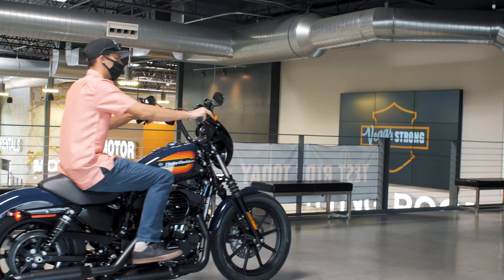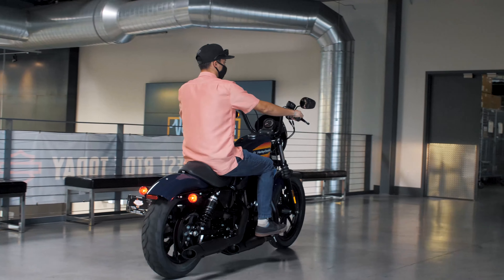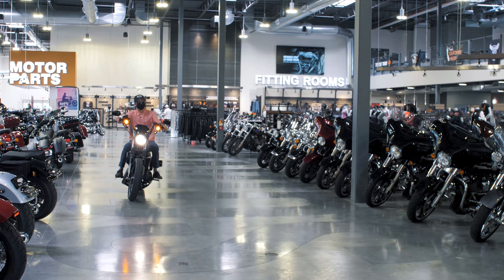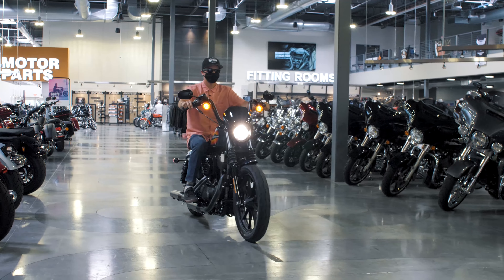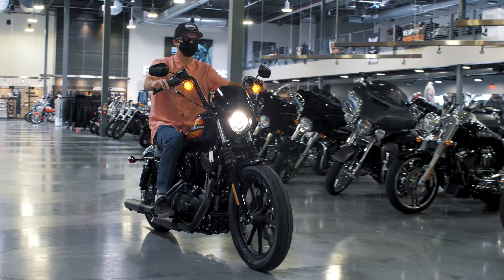The Iron 1200 just recently came out this year. It's based off the Iron 883, which so many of us are so familiar with and know and love. It's a very tried and true design — very classic, stripped down, no nonsense type of riding. Just get on and go.